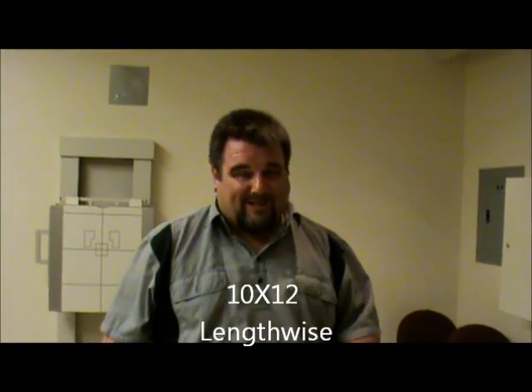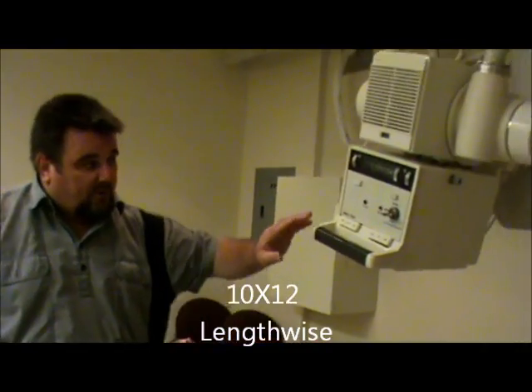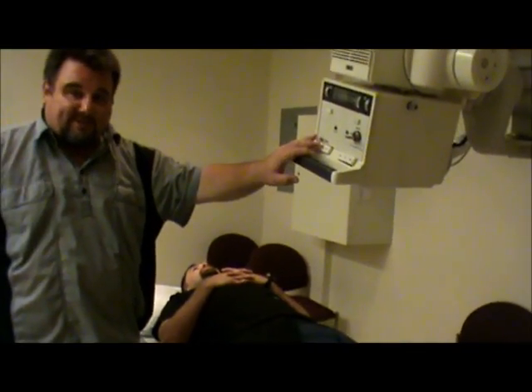The film size for all of these is going to be 10 by 12, and it will be lengthwise. For the sacrum, we're going to start out with the angle of the tube 15 degrees cephalad.